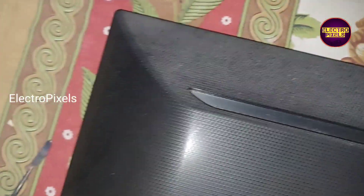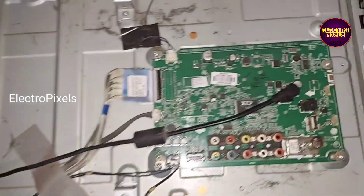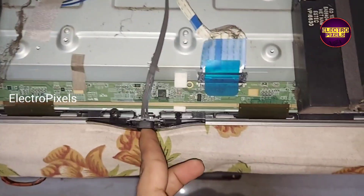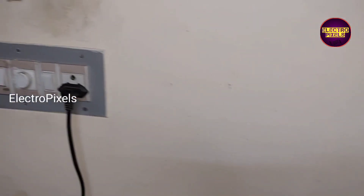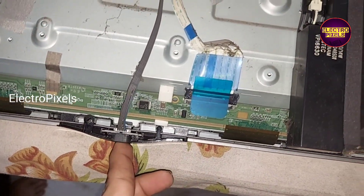Now we need to open the back of the TV. After opening, you can see the result — the TV is turning on. There is a fault: there is no LED indicator. You can see this motherboard works on 19 volt DC.